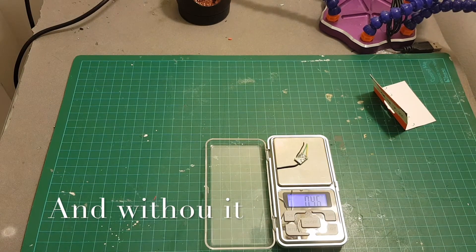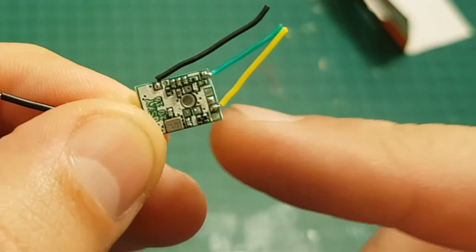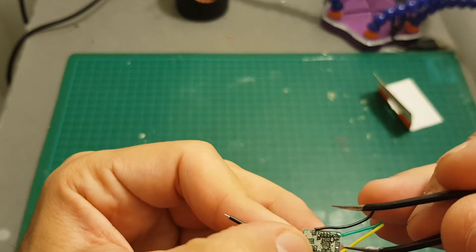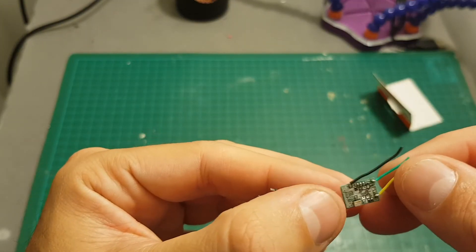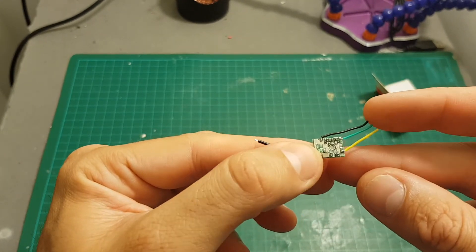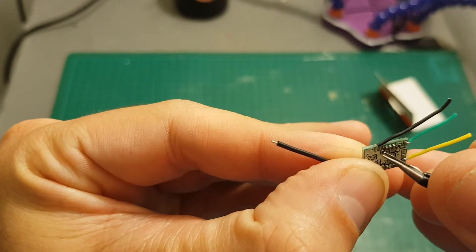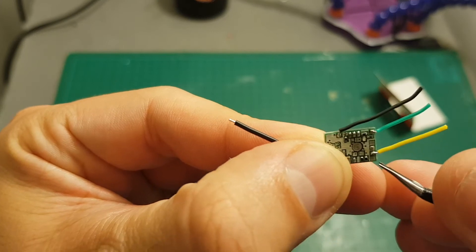Without the connector it weighs about 0.46 grams. It doesn't have any bind button — to bind it you have to short the ground and the data port, so it's a little tricky. Be very careful because this is an extremely fragile receiver. Also, you need to supply 3.3 volts to this receiver — five volts will burn it. So the pads are: ground, 3.3 volts, and the S.Bus signal wire, the yellow one.